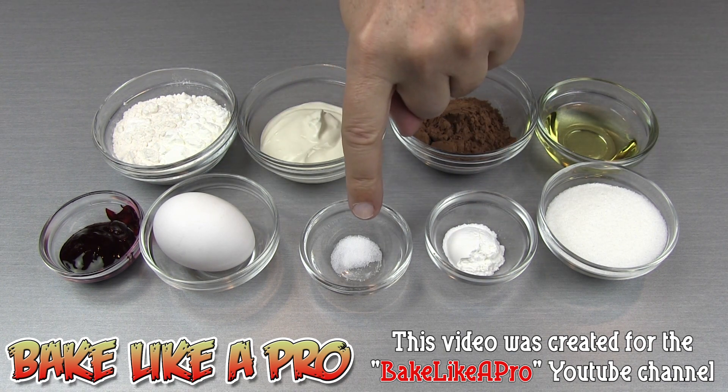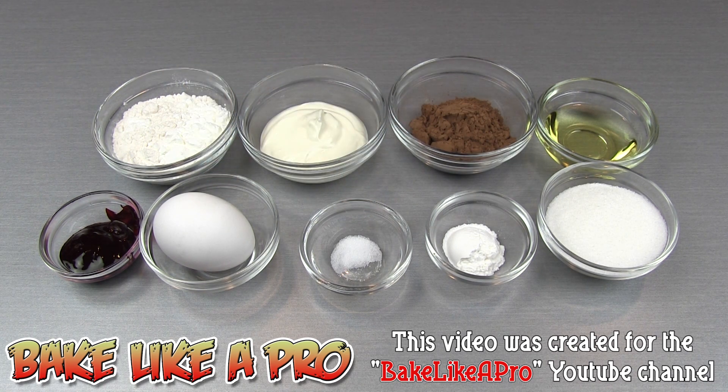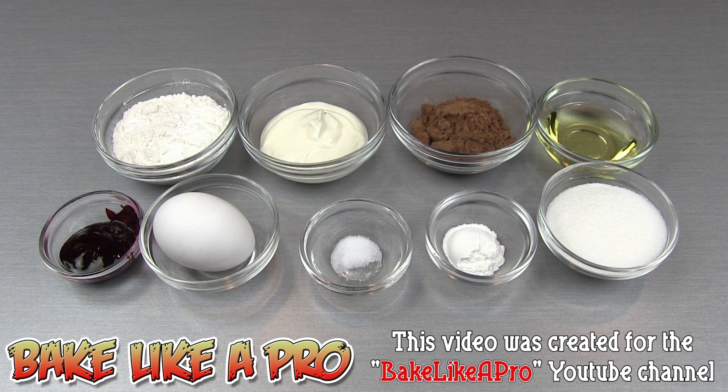1 eighth of a teaspoon of salt, 1 egg, and our last ingredient: 2 teaspoons of red food coloring — I am using a gel food coloring in my recipe today, but you can also use liquid food coloring. I'm using cake flour, but you can use all-purpose or plain flour instead if you wish.